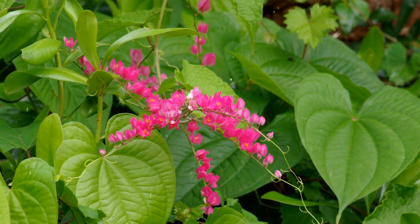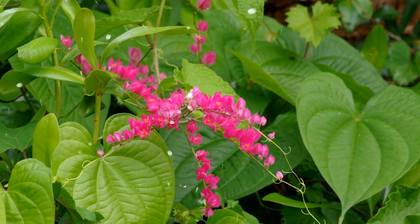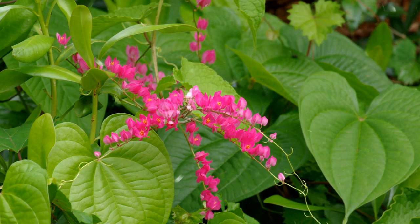Flowering and Attracting Pollinators. Coral vine's clusters of vibrant flowers attract pollinators such as bees, butterflies, and hummingbirds. Its profuse flowering contributes to a pollinator-friendly garden.